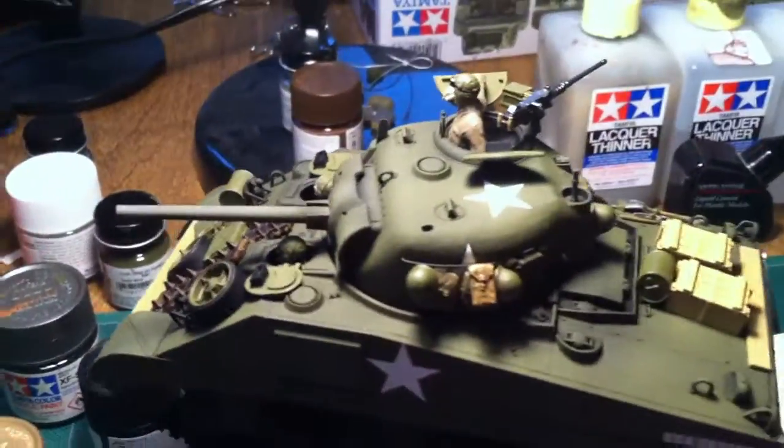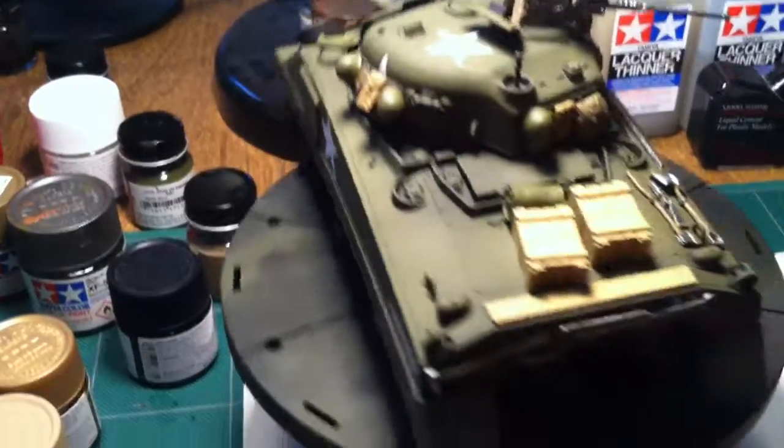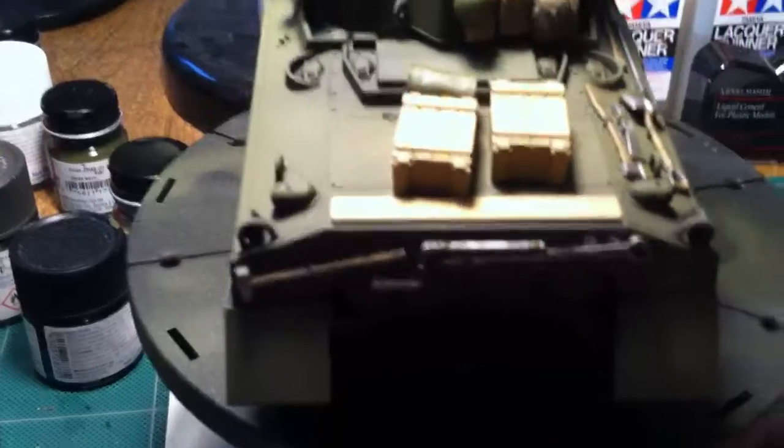So anyway, it's coming along well. Looks pretty good. Happy with it so far. I'll post another video after I've done some of the weathering.